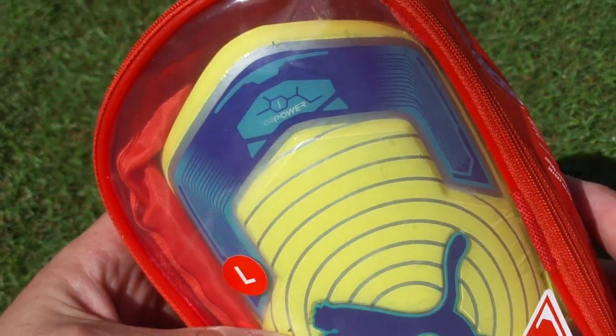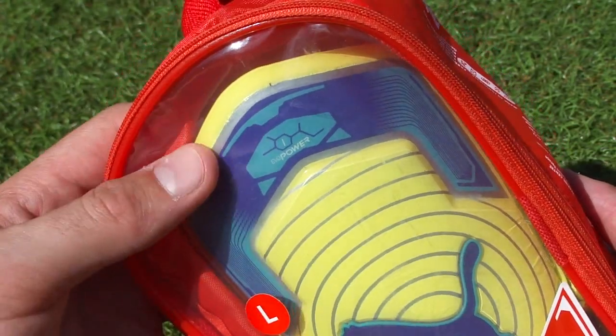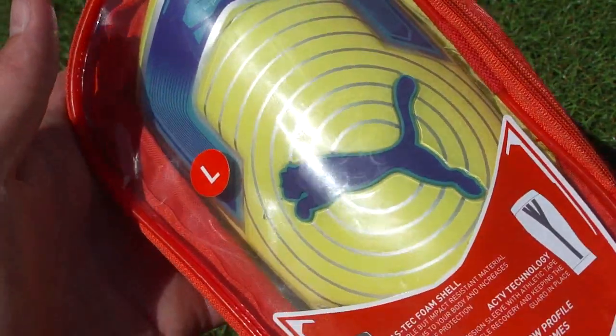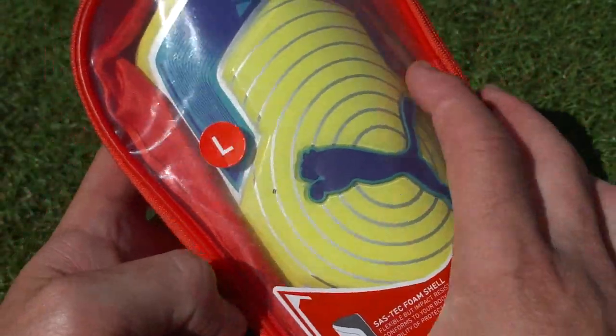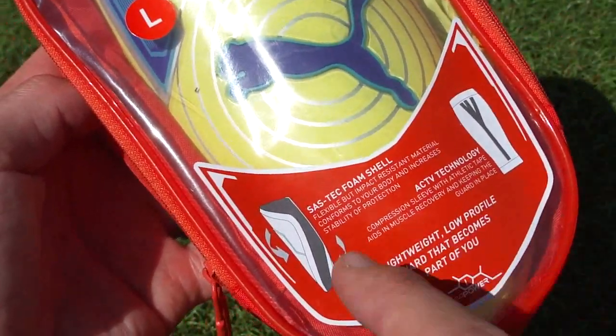They're the Evil Power One shin guards, pretty new to the market. I'll leave a link in the description if you want to pick up a pair — available at soccer.com for around 50 bucks. A little more expensive than your traditional shin guard, but there is a reason and I'm going to show you in a second.